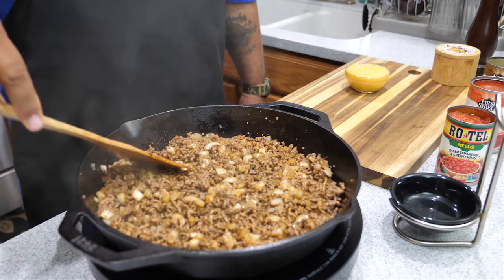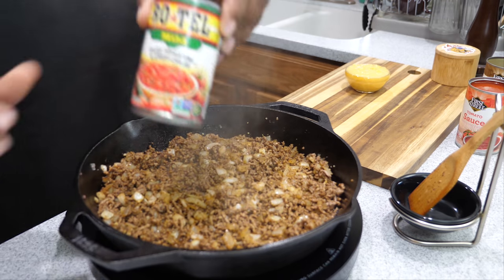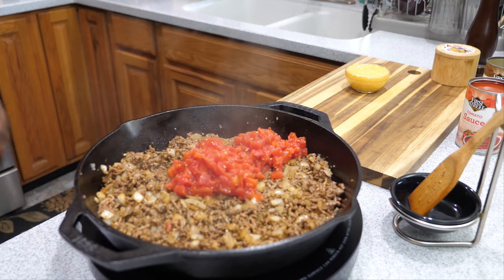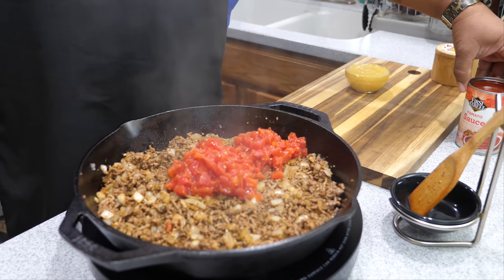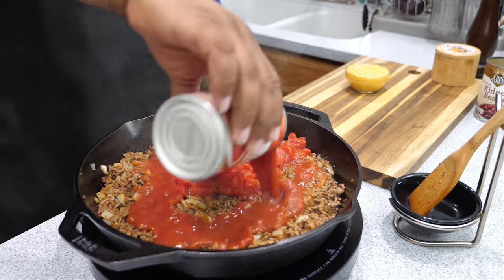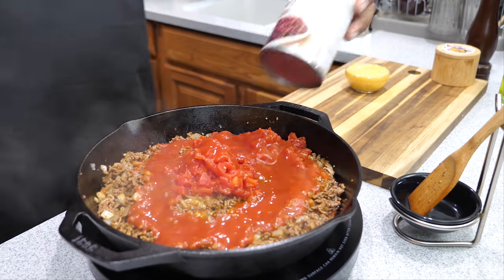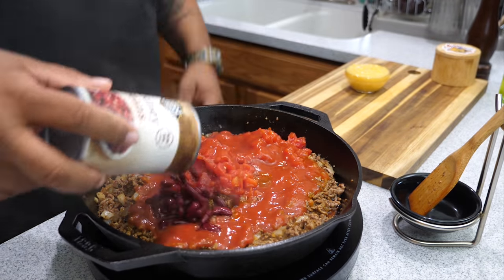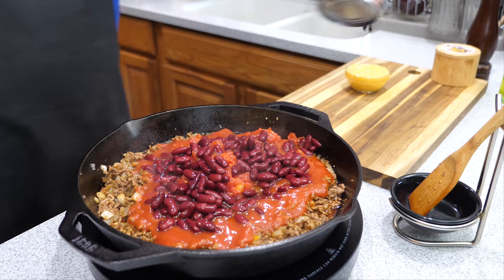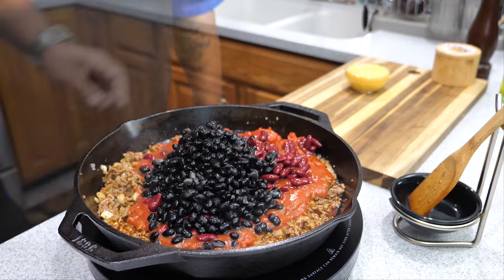Cook it for about three or four minutes and just let it simmer on its own. After that, come with your Rotel — diced tomatoes and green chilies. Go ahead and start adding all that. Put your tomato sauce, then come with your kidney beans. Super simple, just a no-brainer. This is a one-pot meal, excellent for that busy person with a schedule. Even if you didn't pre-plan and forgot, you could just come in and make this without being tied up over the stove all day. Then you see me adding that last can, which is our black beans.